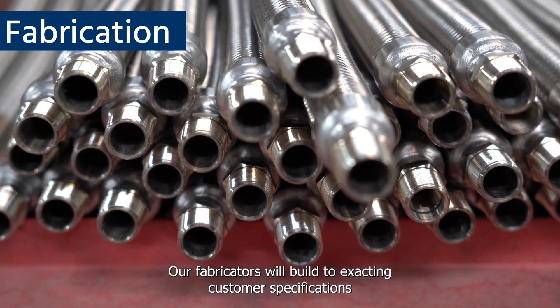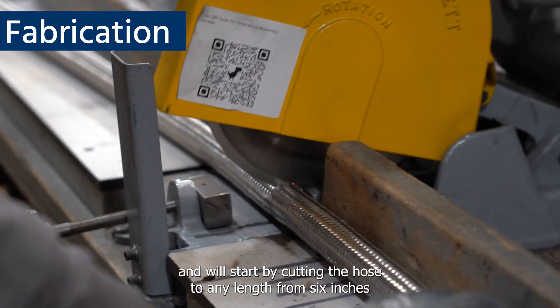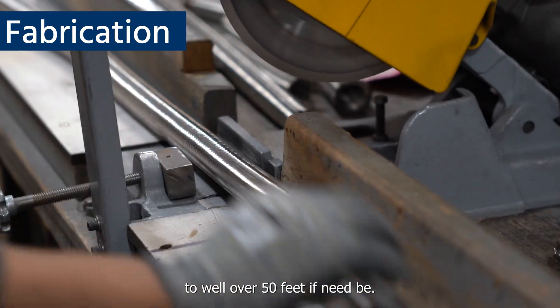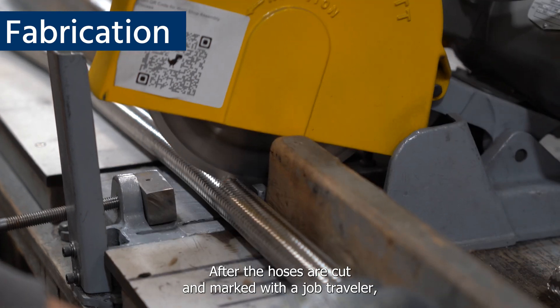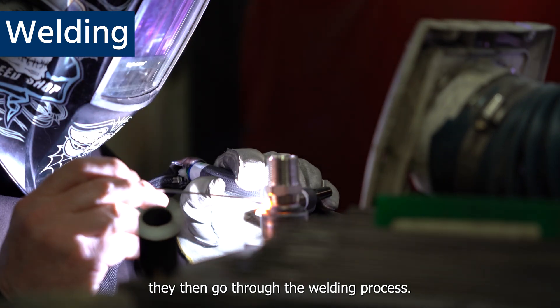Our fabricators will build to exacting customer specifications and will start by cutting the hose to any length from 6 inches to well over 50 feet if need be. After the hoses are cut and marked with a job traveler, they then go through the welding process.